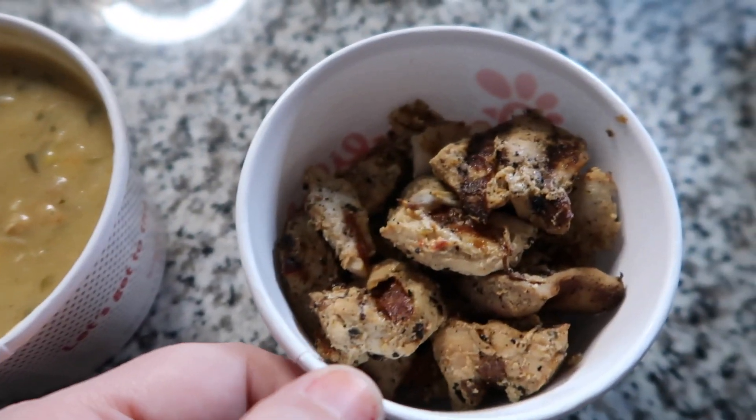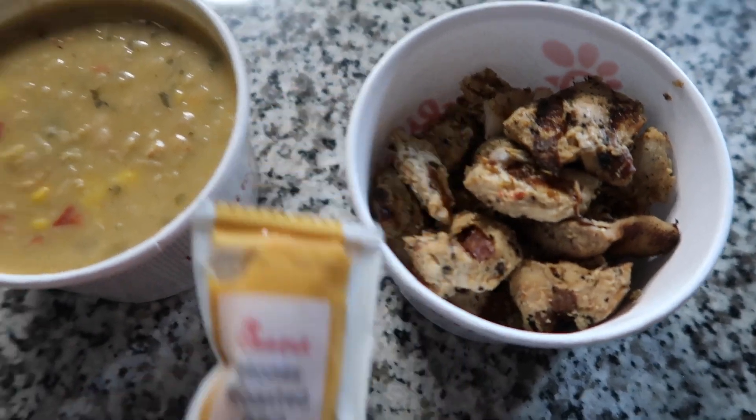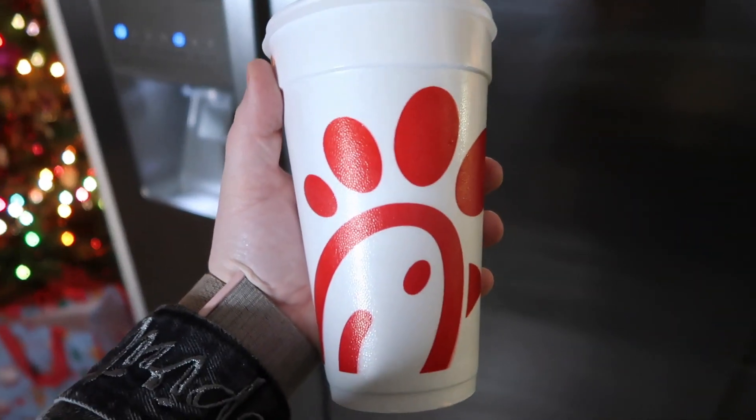I'll probably show y'all me doing a face mask when I get home. All right, I'm home now. I feel like a movie director with this hat on. Let me show you my dinner before I do the face mask — this is the chicken tortilla soup. I got some grilled nuggets to go with it and a honey roasted barbecue sauce to put on top. Normally there are tortilla strips in the tortilla soup but they didn't give me any. I also got a diet Dr Pepper to drink — that's my dinner.